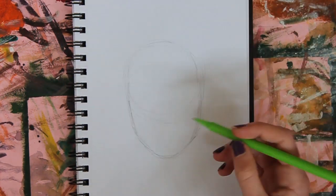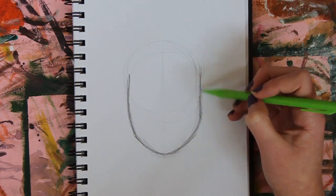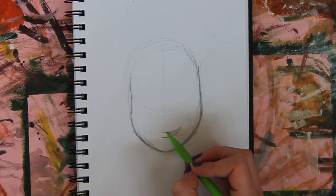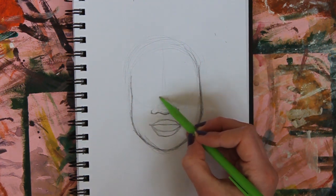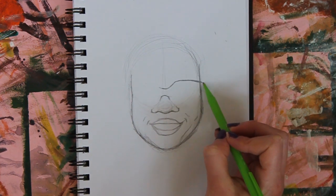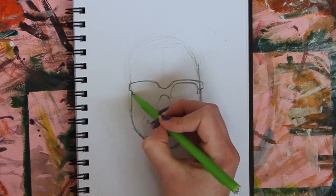Hi guys, so in today's video I'm going to be showing you a speed drawing time-lapse. This was actually supposed to be like a real-time draw-with-me kind of tutorial, but the footage turned out to be two hours long, so I couldn't use that, so I just sped it up into like a five-minute version. But if you want me to, I will record more tutorials — more like real-time — but I'll just try to make it shorter than two hours.